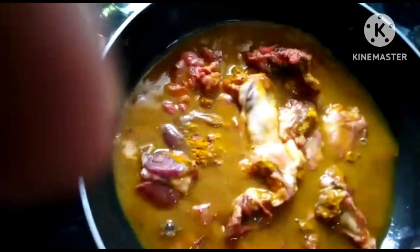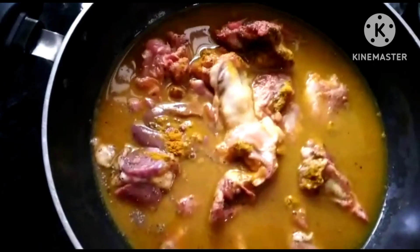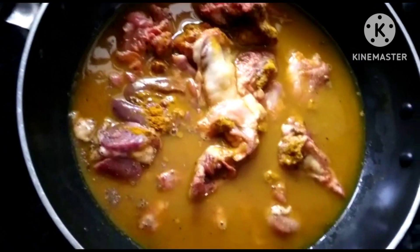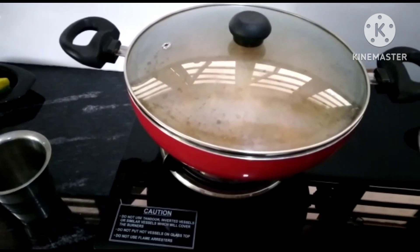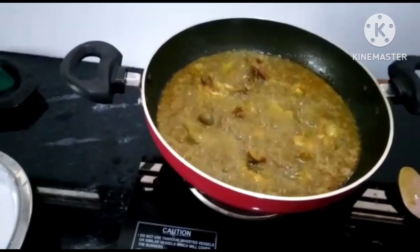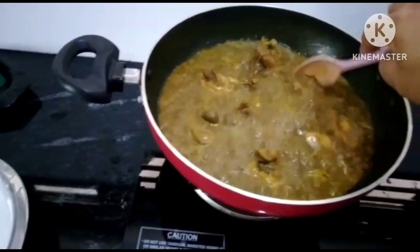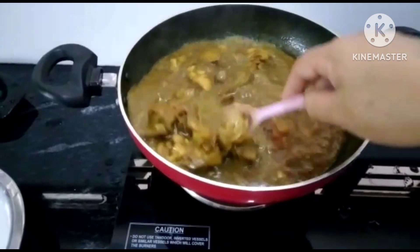Put it in the pan and add the chicken. Put it in the pan. Let's make the chicken with a little bit.